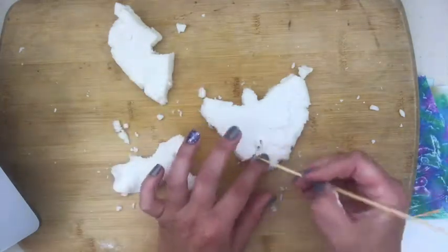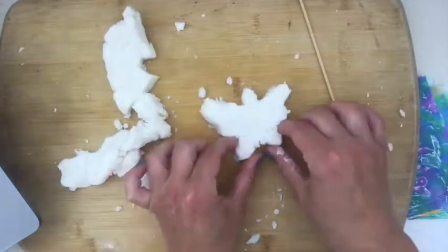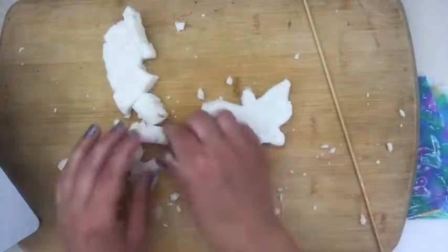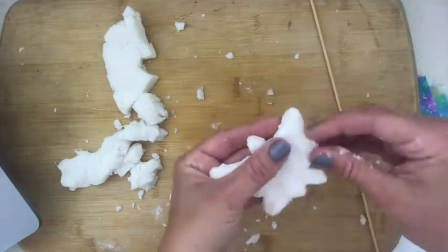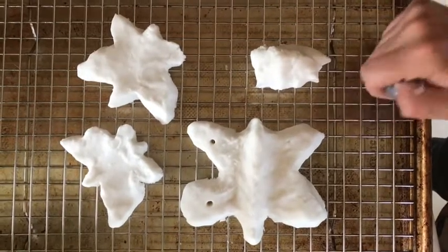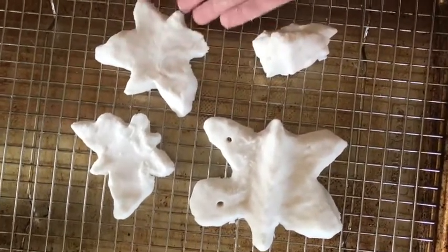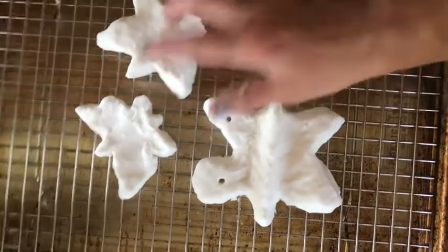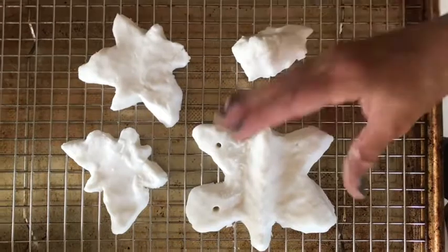You can also use a cookie cutter if you have one. You might need to reshape your butterfly a little bit. The clay mixture recipe was enough to make three butterflies with a little extra left. I recommend making them a little smaller because they'll be less delicate and the wings shouldn't break off. You're going to want to wait about 24 hours for this to dry — I put mine outside in the sun and it dried faster.